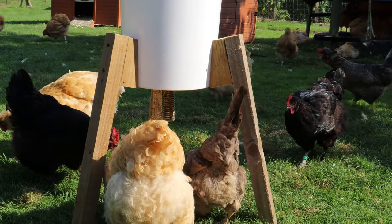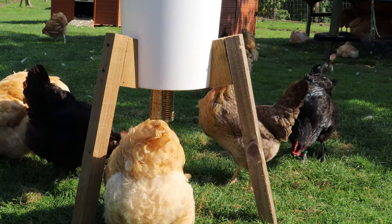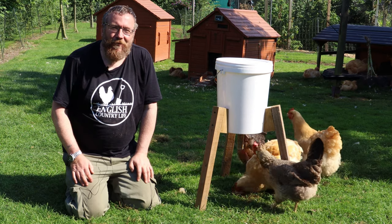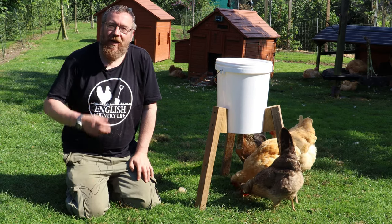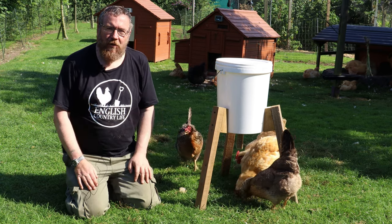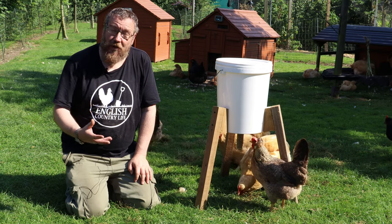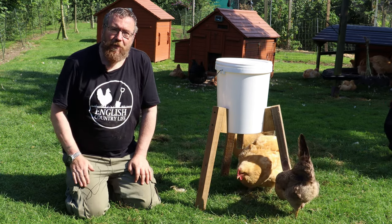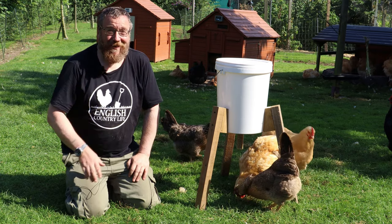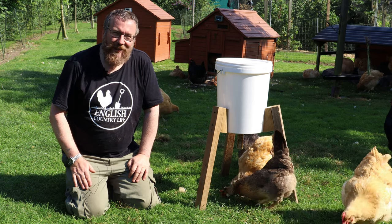If you want to make your own chicken equipment, today we're going to show you how to make a simple but effective hopper feeder. Hello, welcome to English Country Life and the chicken enclosure on a glorious sunny afternoon. Welcome to Making Your Own Chicken Equipment. My name's Hugh, and today I want to start a new series on how to make and maintain your own chicken equipment. We're going to start off by showing you this simple hopper feeder — it costs just a few pounds to make but can hold a great deal of chicken food. It really doesn't take the chickens very long to work out how to use it. Let me show you how to make one.